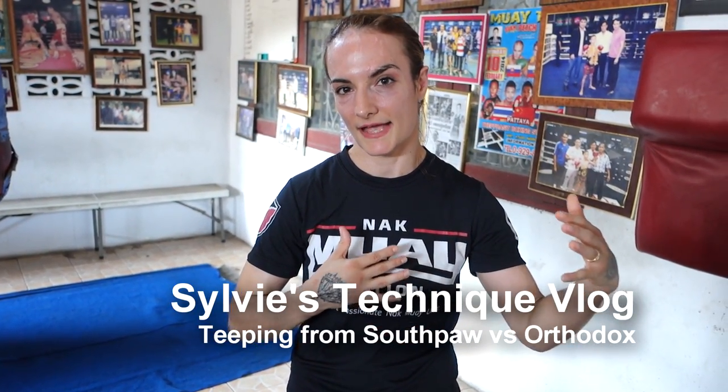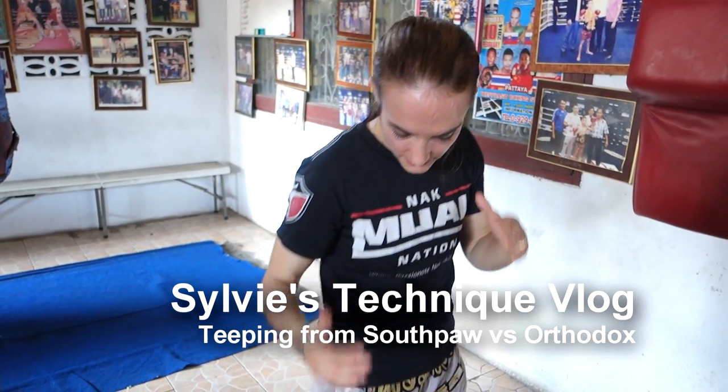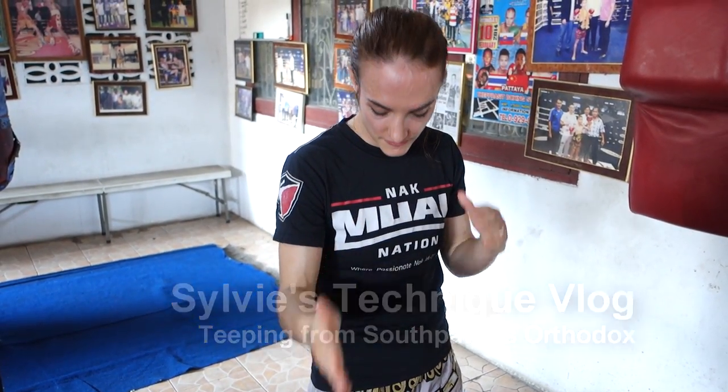Hi, welcome to Silly's technique vlog. I'm talking about teeping as a southpaw against orthodox. If you are southpaw and you're facing orthodox, you guys are front side to front side, which makes this front teep super difficult.